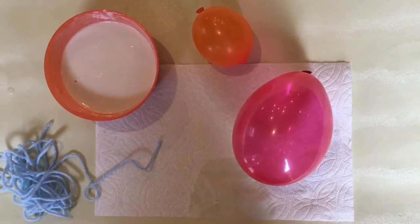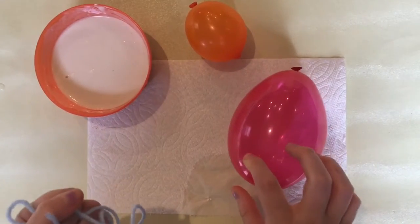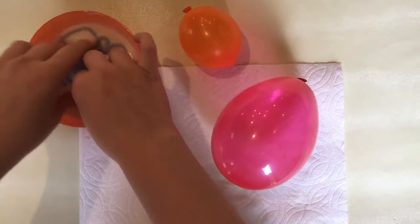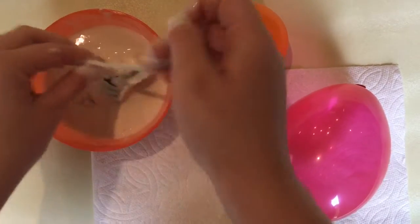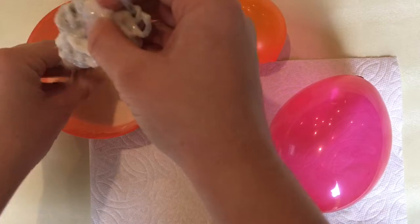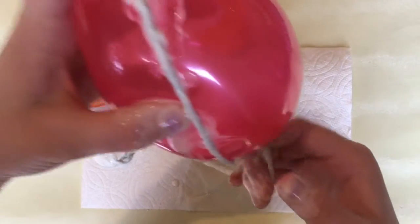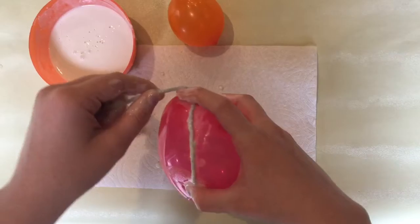Now blow up your balloon to the size you want your egg to be. Then you're gonna cut your string or yarn — for this big balloon I'm using about 10 feet; for the smaller one I'd use about four to five feet. Once you have your string cut, you're gonna put all of it in the paste you just made so it covers every single part. Try not to get it in a big knot, then you can take it out, get the excess off, and take your balloon and start at the top, hold the end of your string in place, and go around the balloon lengthwise first.